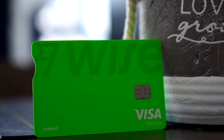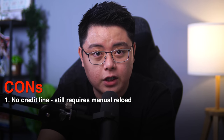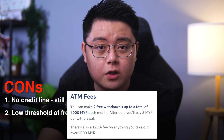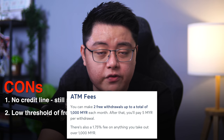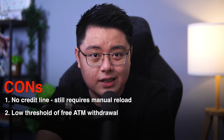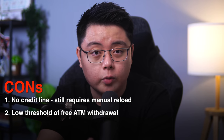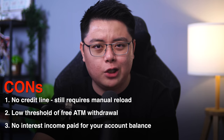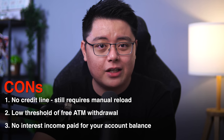In terms of cons, however, it is not a credit card, so you will still need to reload your Wise debit card before you can spend. It would be nice to have a credit line, especially when traveling abroad, but we can only hope for that in the future. Next, the free ATM withdrawal limit of up to 1,000 ringgit per month is a bit low, after which there is a 5 ringgit fixed fee plus 1.75% applicable — though this is a limitation set by many countries to prevent the Wise card from cannibalizing local banks. Thirdly, there is no interest income paid on your account balance, though the holding limit of 20,000 ringgit is not huge to begin with.